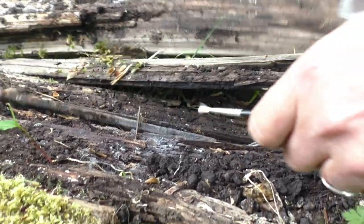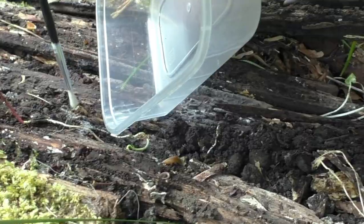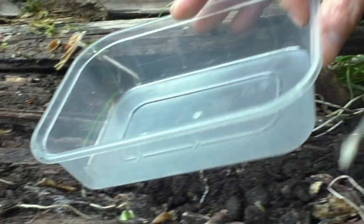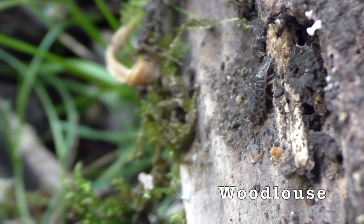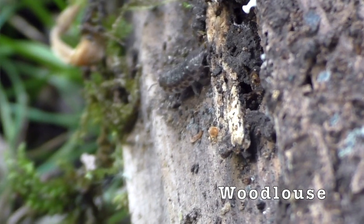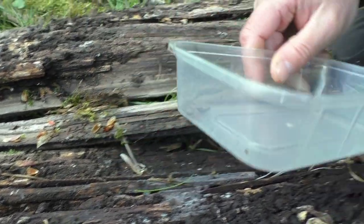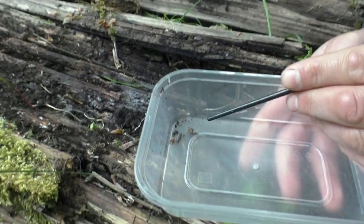Oh wow, look at that centipede — he's so fast, he's gone already. There's a woodlouse here. I'm going to use my paintbrush to gently just flick him into the pot. There he is — that's a good find, he's in the corner. There's another one here actually, let's see if we can get him. Use our paintbrush just to flick him — there he goes inside. Here are our woodlice.